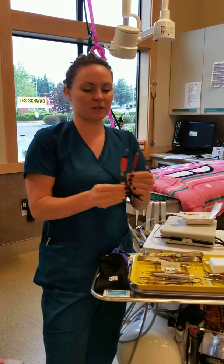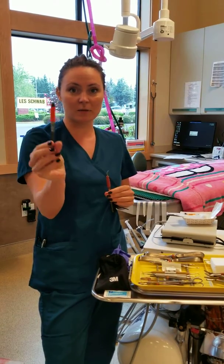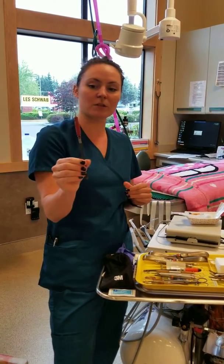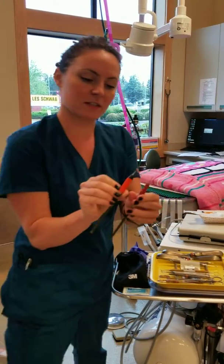Then we have two different scaler heads for our ultrasonic scaler. This is a subgingival scaler head, so this one stays underneath the gum line. And this is supragingival, so this one stays above the gum line. The tips of them look different, you can tell.